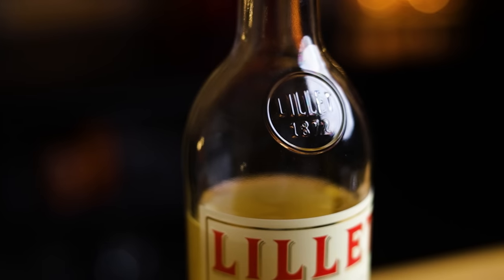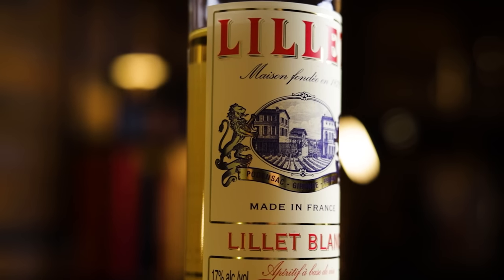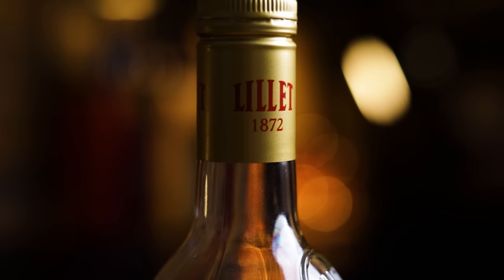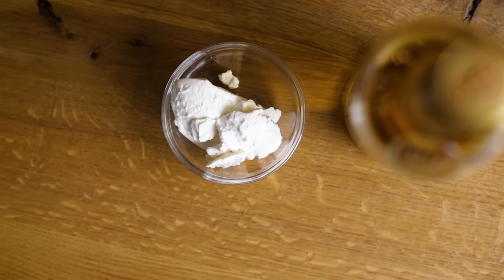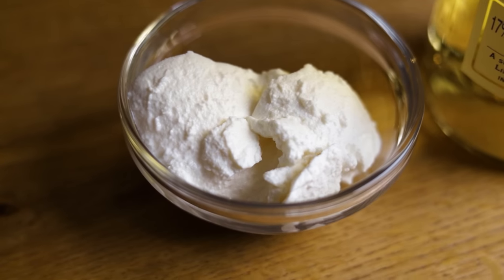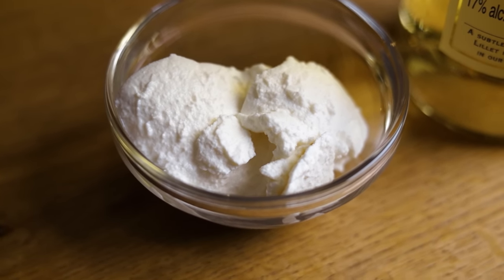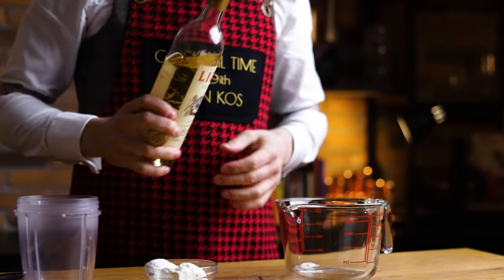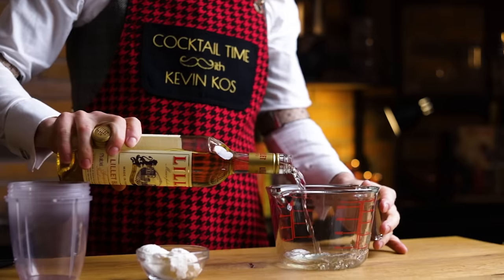Let's start with Lillet Blanc, a wine-based aperitif that I've washed with ricotta cheese. If you made my homemade Bianco vermouth, you can use that here as well. As for ricotta, it technically isn't a cheese, but a byproduct of making other cheeses. The name is Italian for 're-cooked,' so we are sustainable already. It doesn't have enough fat content to call this technique fat washing,